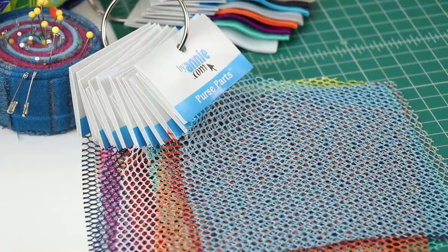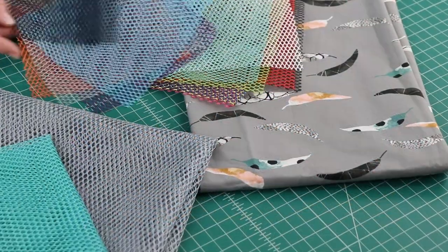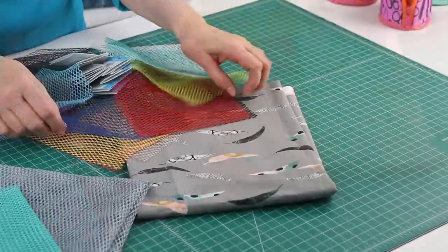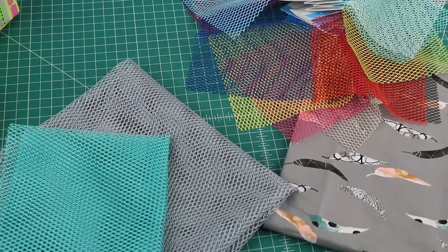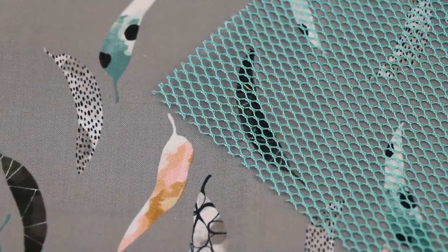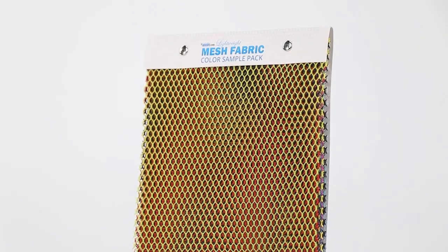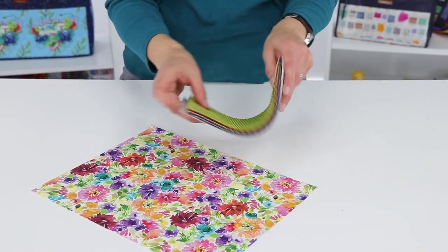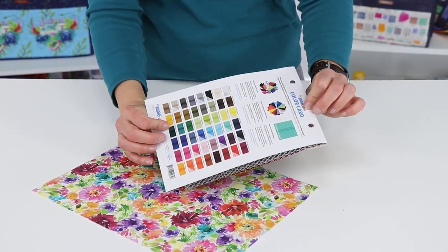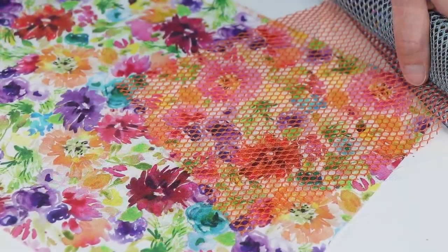Here's a tip: cut small pieces of all the colors of mesh that you've collected. When you're ready to pick mesh for your project, lay out the pieces to audition colors — sometimes the one you think is the obvious choice gets bumped by something completely different. To make this extra easy, we now have mesh sample packs, which feature all 14 colors of our lightweight mesh mounted on a sturdy printed version of our zipper color card. This is the perfect tool for planning your projects and getting all the colors just right.